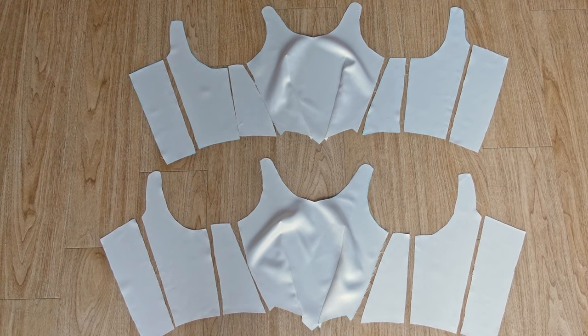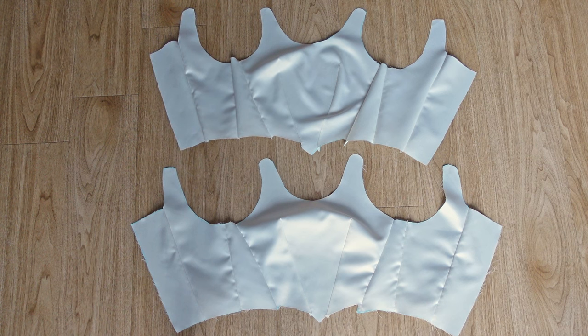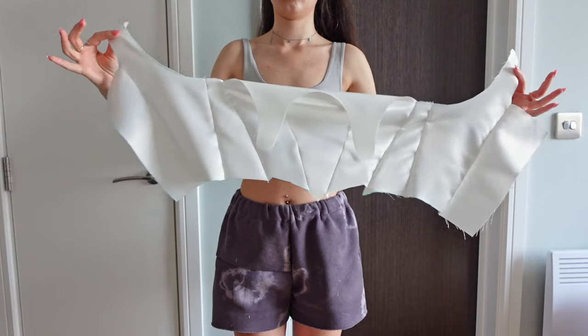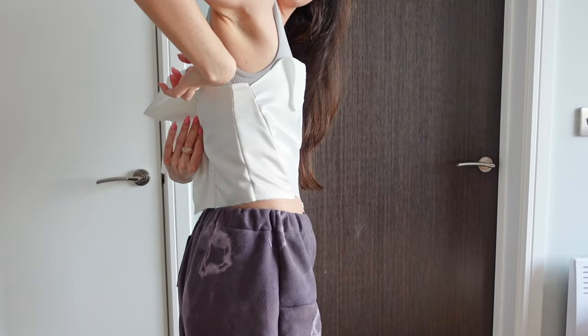These are all the pattern pieces and they now need to be assembled, which was super straightforward. At this stage, we should try the top on and see if it needs any adjustments. Mine unfortunately was too big, so I took all of the side seams in by about a centimeter.